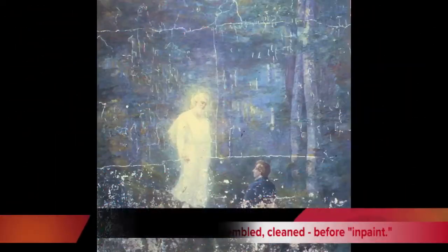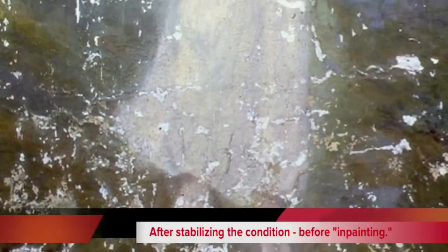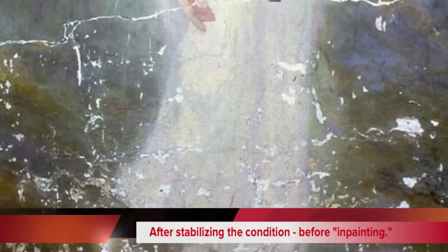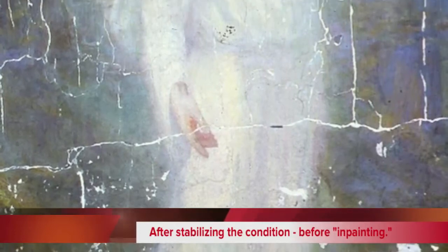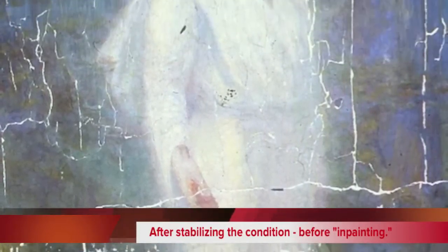This is what the painting looked like when we got it back together. You can see all the cracks were put back together, and this is before we did in-painting or retouching. All of the flaking was stabilized and we made sure that the painting would be preserved before we started doing in-painting or retouching.